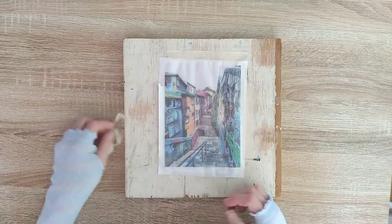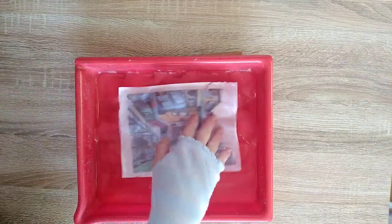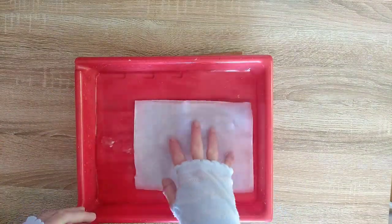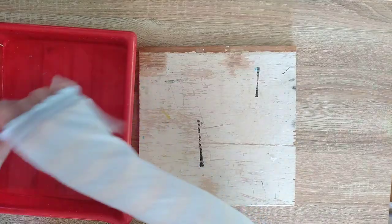When all the layers are completely dry you can remove the tape and place the transfer in a tray of warm water. Keep in mind just a short soak is needed. Now we are going to remove the paper from the back of the transfer.